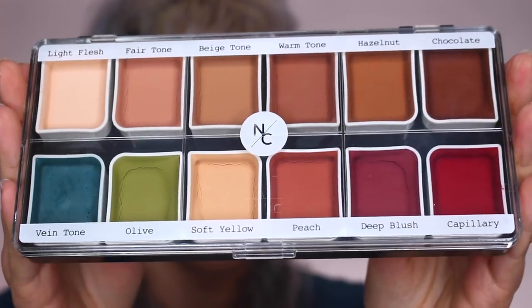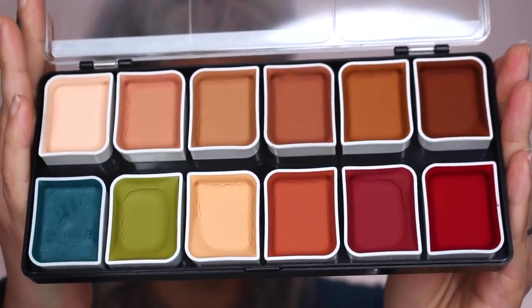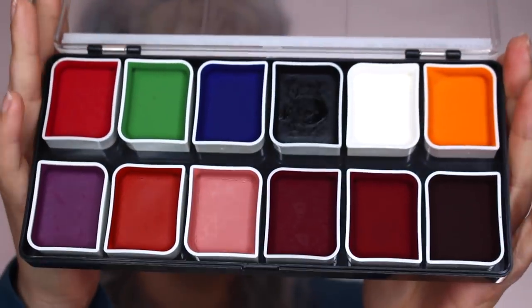First up is the Fleshtone palette. These aren't foundation colors — these are adjusters and colors to break up paint jobs, good for freckling, age spots, and matching someone's skin tone. Next is the Effects palette, which has your primary colors, white, black, and bruise and blood colors — incredibly handy because you can mix whatever color you want. That's what I love about alcohol palettes: you have so much freedom to mix and customize for any skin tone.